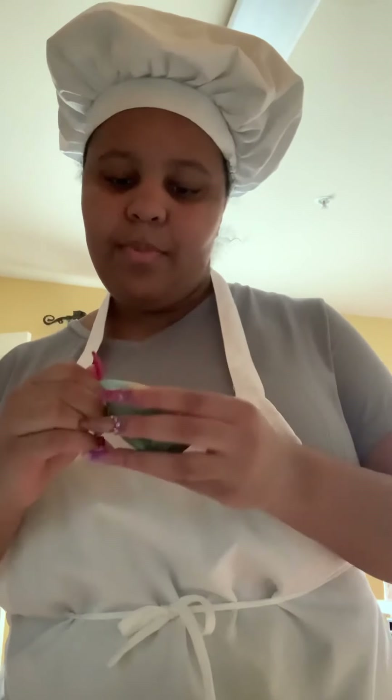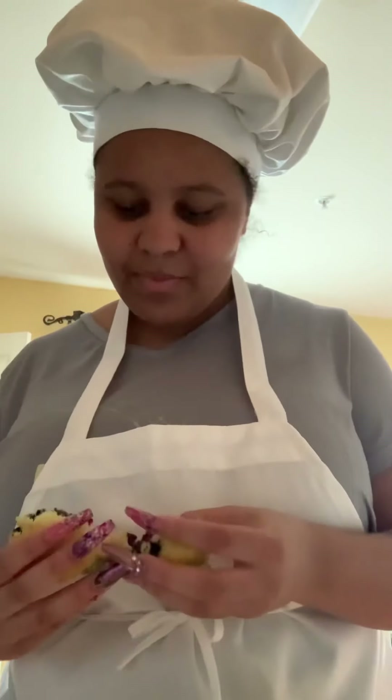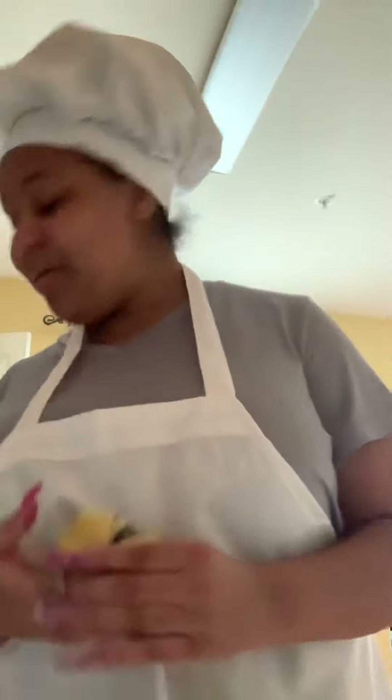Alright guys, we have our blueberry muffins here. They didn't rise that much due to me using paper cups. Can't really see the blueberries because they leaked so much, but it's pretty good. I have this recipe from a cooking book — not too sweet, it's really good. So yeah, these are my blueberry muffins and I hope you enjoyed my video. Thank you for watching. Bye!